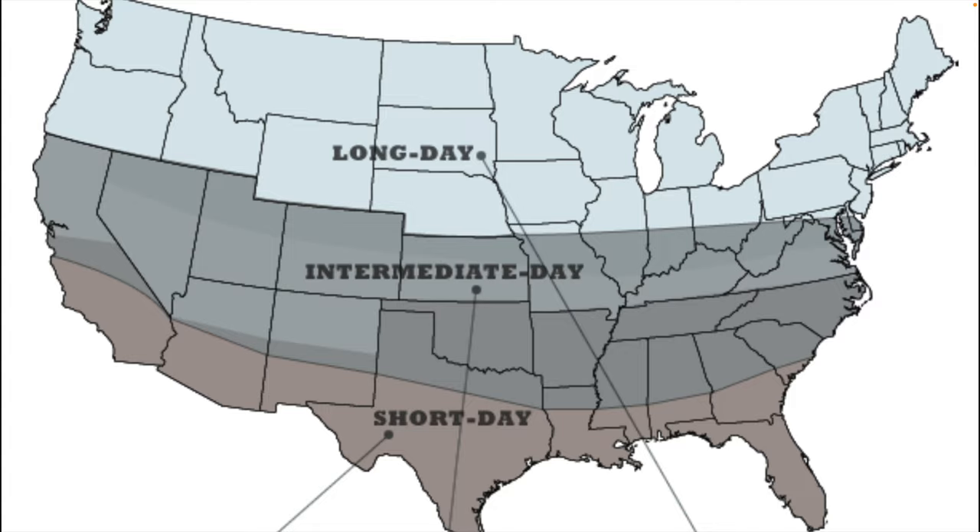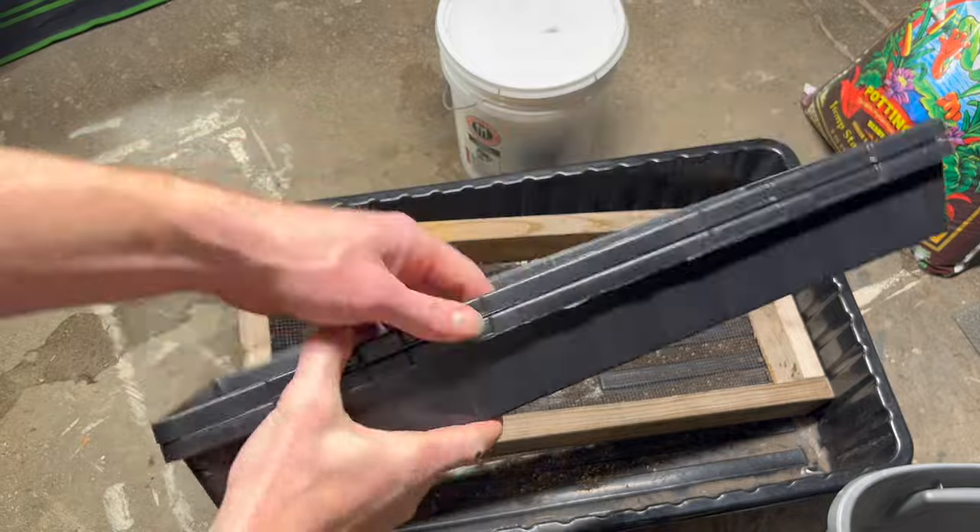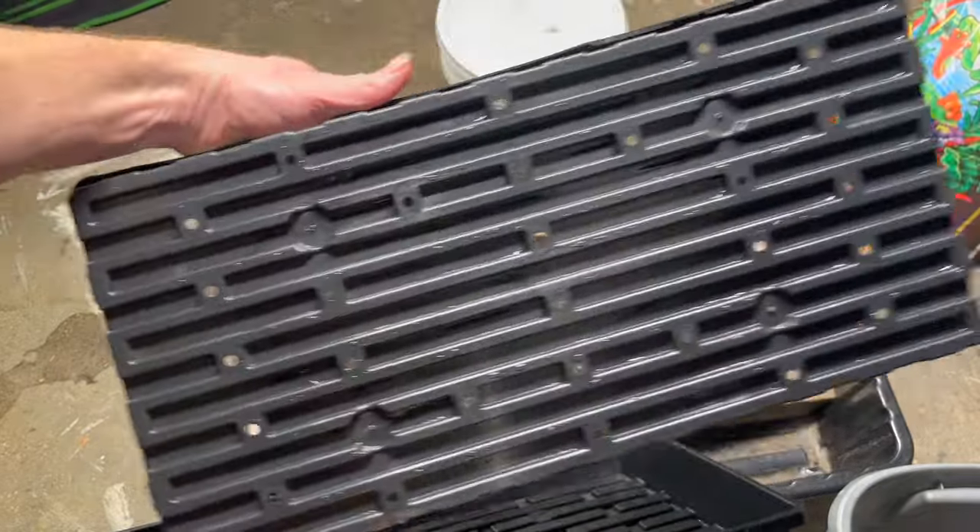Take a screenshot of this and see if you are a long day or intermediate day. Next, we're going to start them in the way I start most other seeds — we're going to do the two tray method.